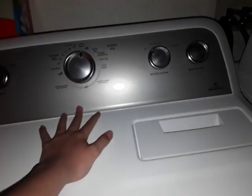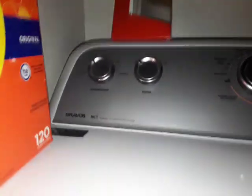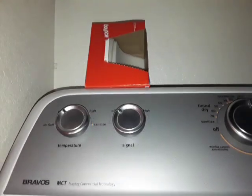And of course the dryer — this is the matching set. Grandma bought those in November 2018. They're four years old and they're still going strong.